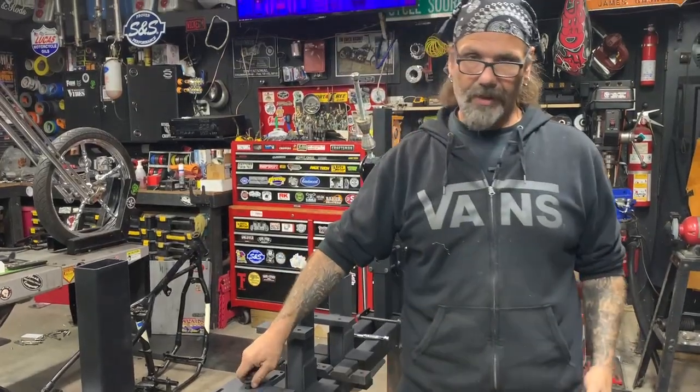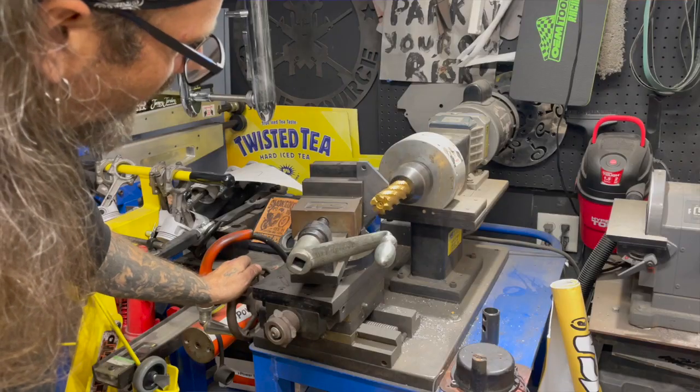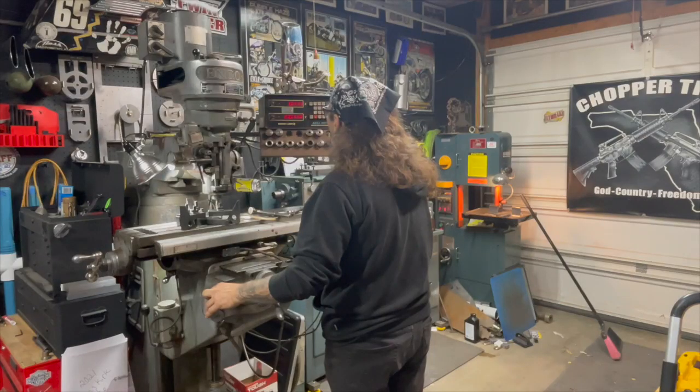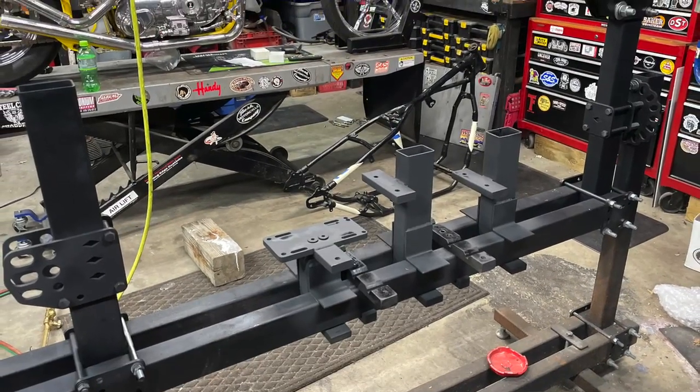A few other things that we had to prepare — we're building two frames, so all of the fixtures, we had to cope them with the right angle, as you'll see on the notcher we were doing some of that stuff. We have been machining the axle plates to accept the frame tubing and all the little pieces to get ready to finally put all of that on here and start bending some tubing.